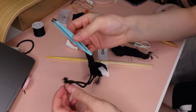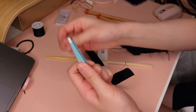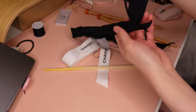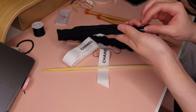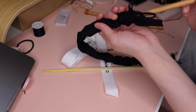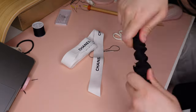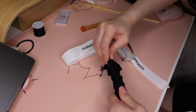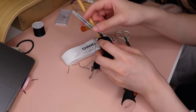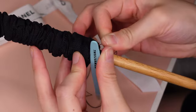I use a tweezer to hook one end of the elastic and thread it through to the other end of the tube. This can get quite difficult, so if you have a crochet hook or takeaway chopsticks it might be easier because of the longer stick. If you don't have any equipment, a tweezer and another stick will do.